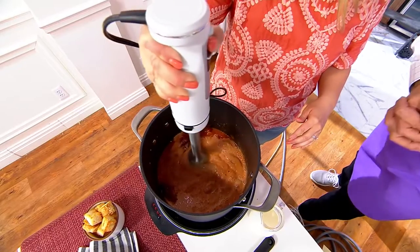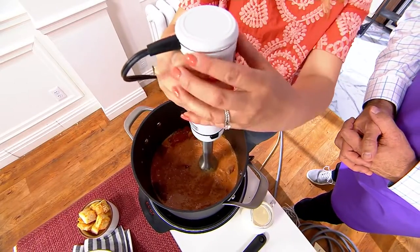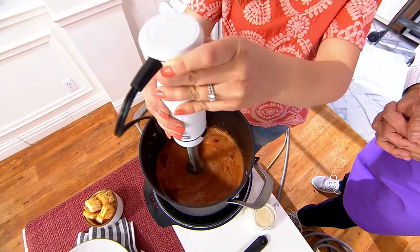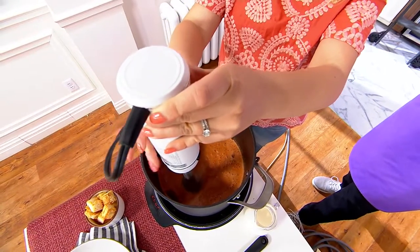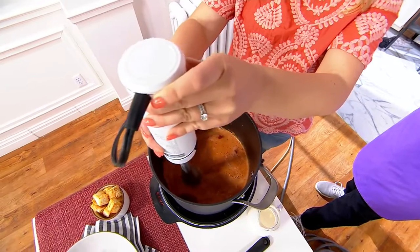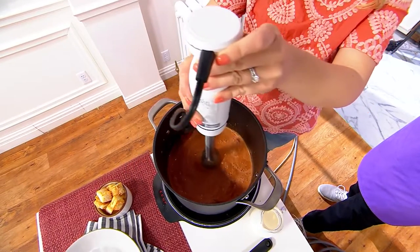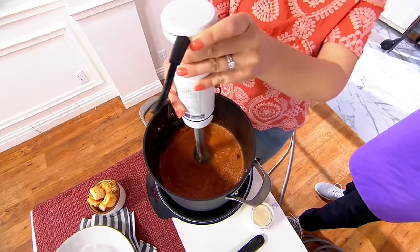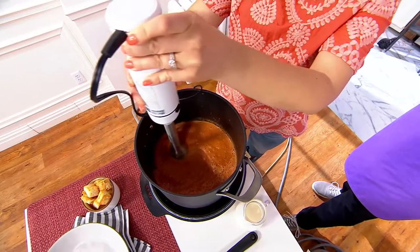It's breaking through all of the tomatoes and the other ingredients in there. It's 750 watts of power, variable speed technology — just making the most delicious soup. You can make it as velvety and smooth as you like, or as chunky as you want.